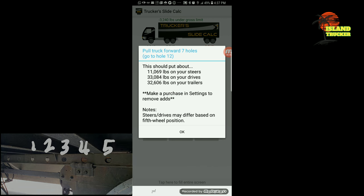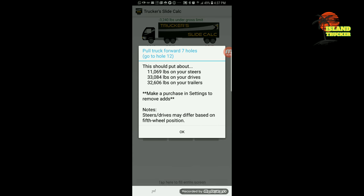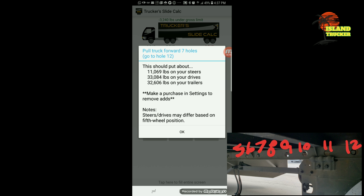My weights weren't right — it was about 35,000 over on the trailer. I put the numbers in the app, and right here it's telling me to pull forward seven holes, go to hole number 12, and these will be my weights. So I did exactly that.